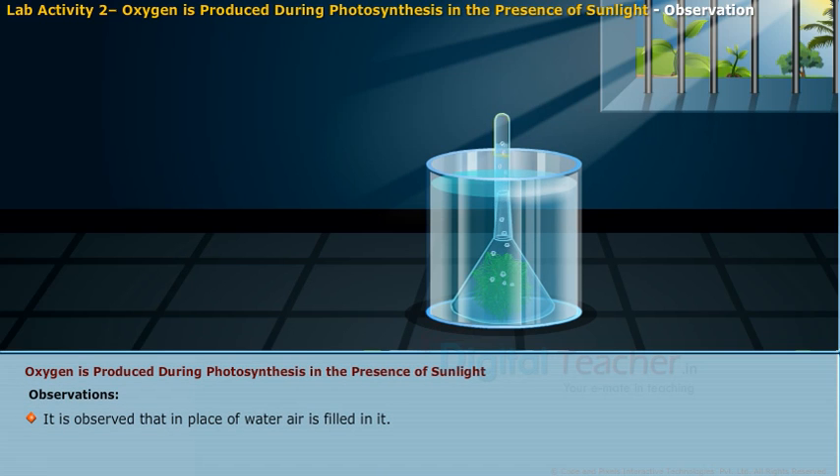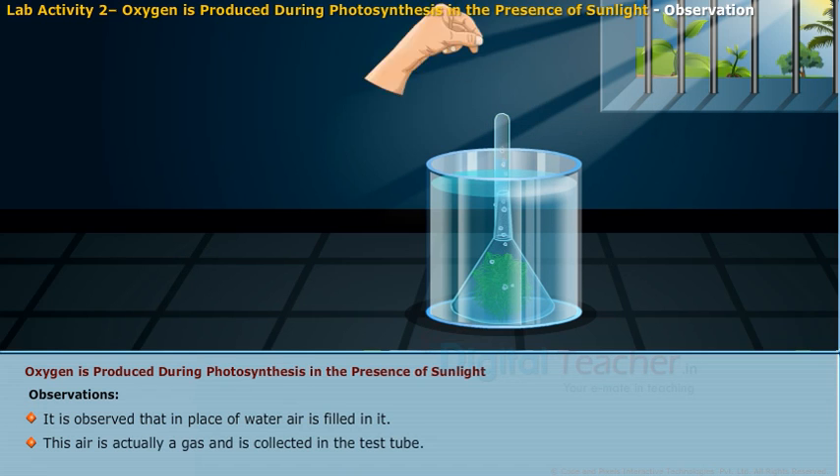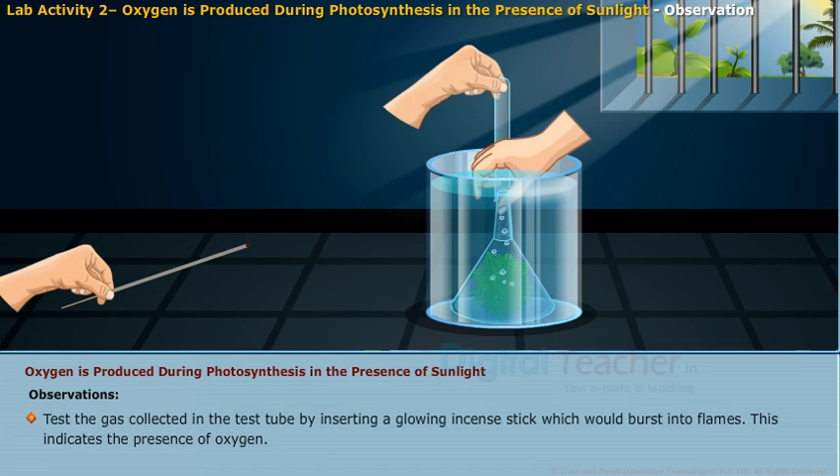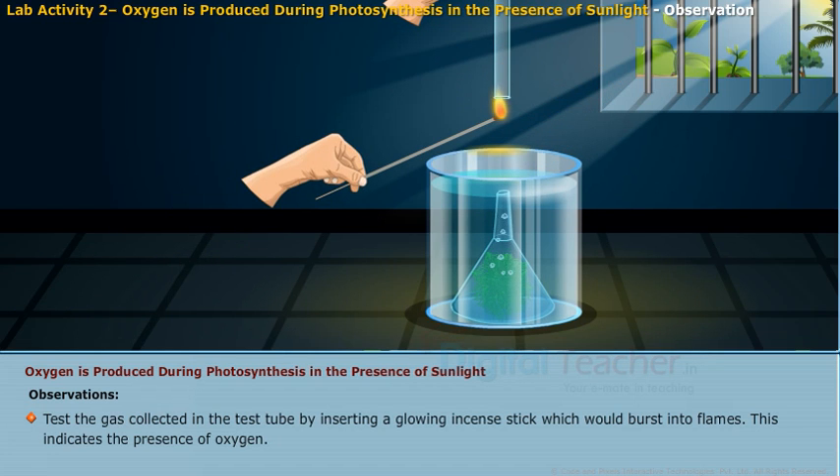It is observed that in place of water, air is filled in the test tube. This air is actually a gas collected in the test tube. Test the gas by inserting a glowing incense stick, which would burst into flames. This indicates the presence of oxygen.